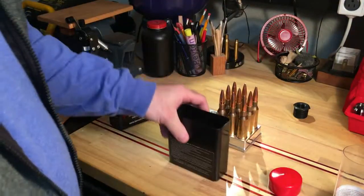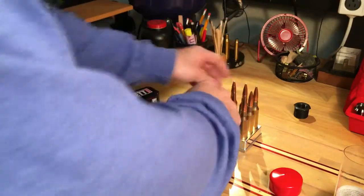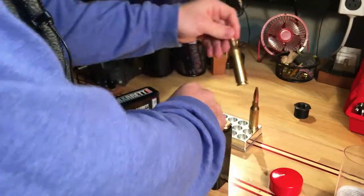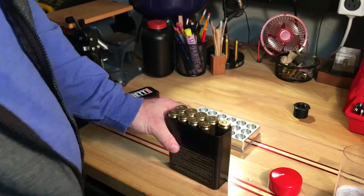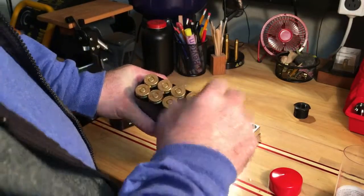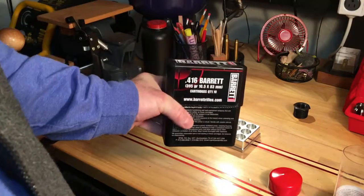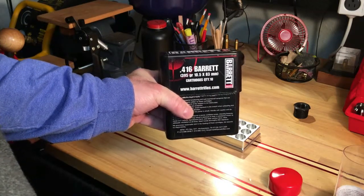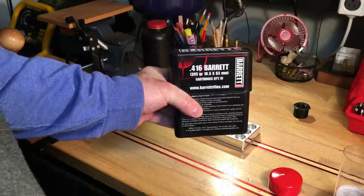Old case from the guy I picked the brass up with. There's our tenth — that one stays out. We are done with our first set of ten 416 Barrett. Now we're waiting on the rifle upper. All is good, talk to you soon.